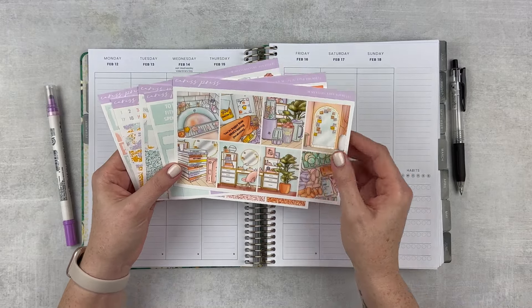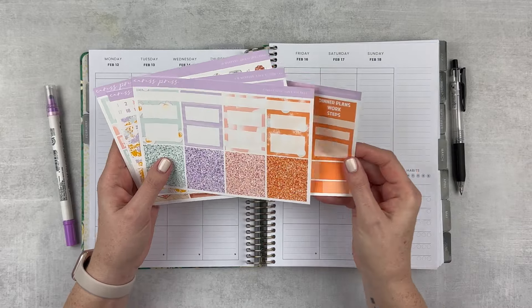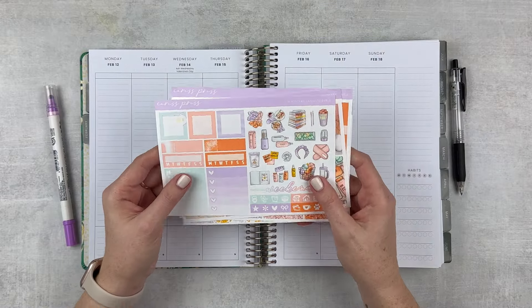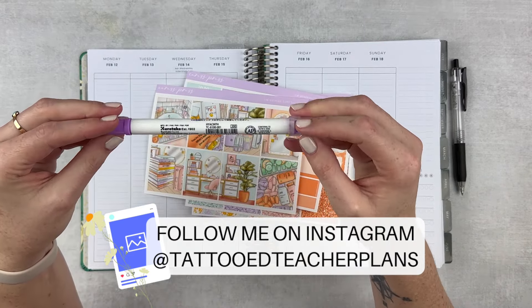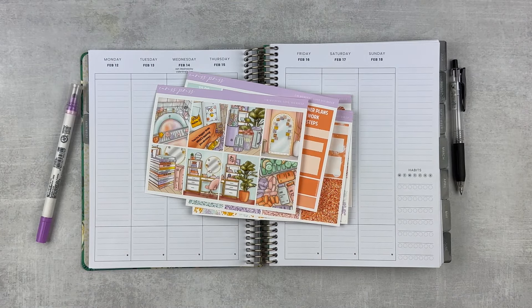I just love the whole theme of this and the colors are beautiful. The quote is: 'You're bigger than what's making you anxious.' I love the bottom washi — it's adorable. It's got kind of a spa feel but the whole message I just love. I'm going to be using this dot marker in Hyacinth. I think the purple will bring out some of that purple in the kit and it'll look beautiful.